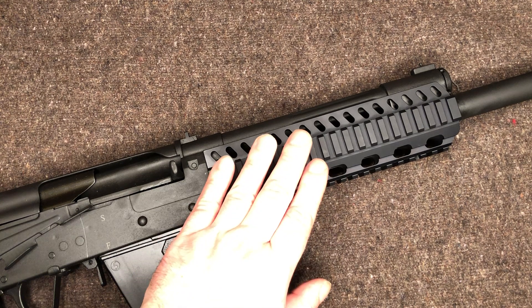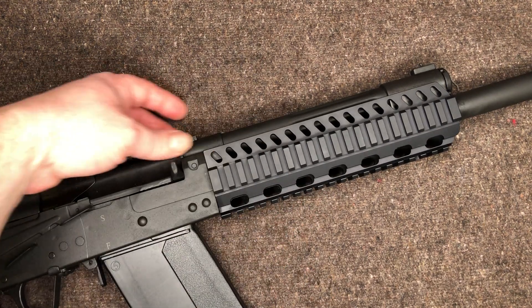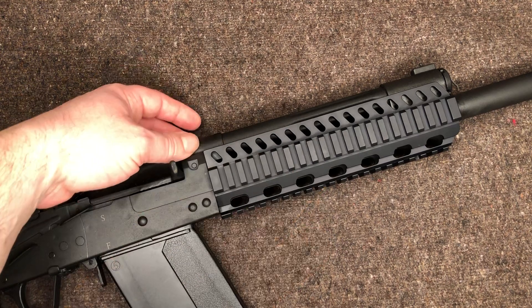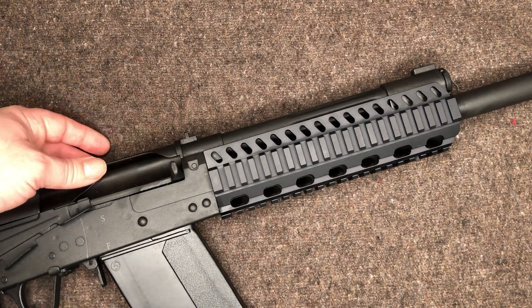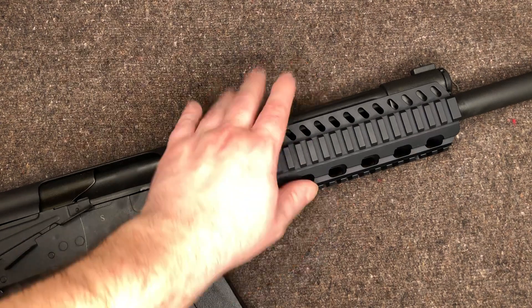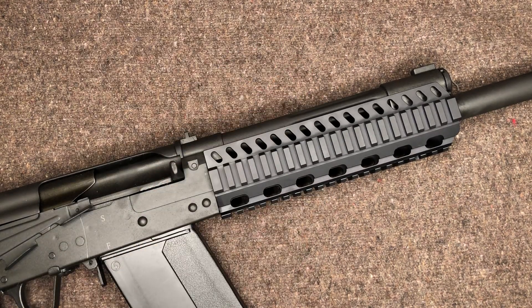Also real quick — I don't believe it's available yet, but they are coming out with the same quad rail but with an extended top rail. The bottom section is the same; it just has that extended top piece. They're advertising that as a kit with the lower and the upper at $224.95. I would imagine once available they'll offer the top rail on its own for a cheaper amount, like they do with the regular length.